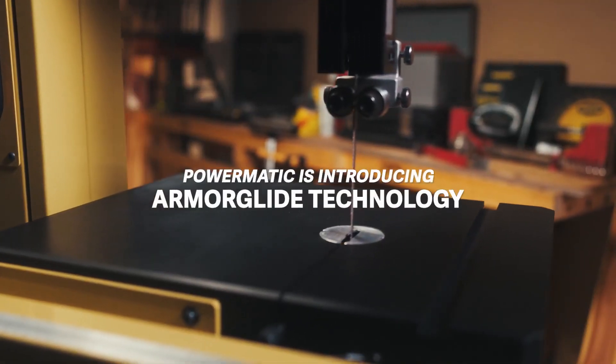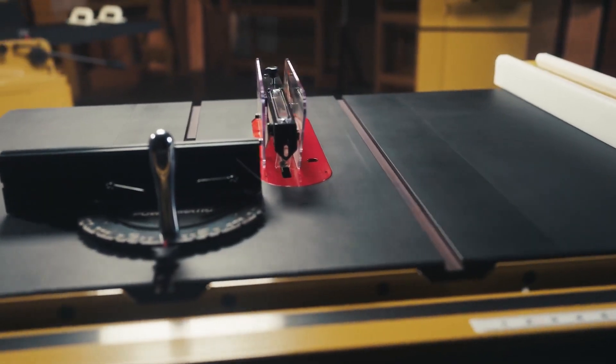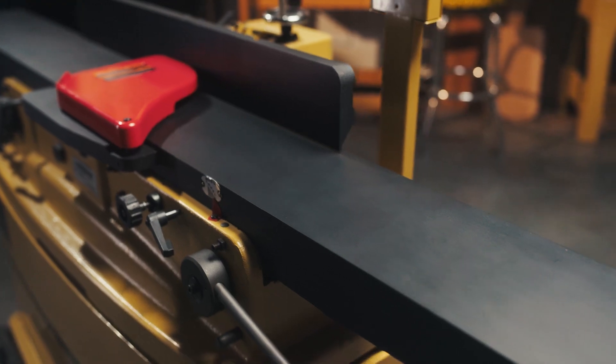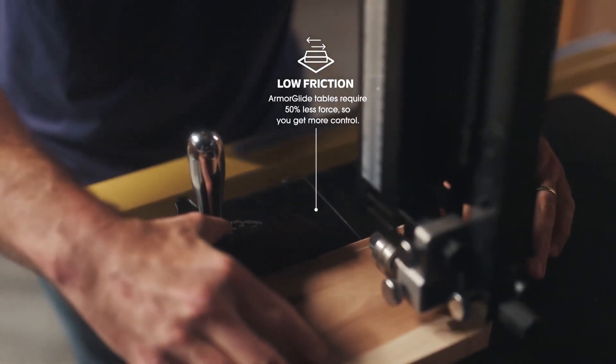Powermatic is introducing Armorglide technology. This industrial grade coating on bandsaws, table saws, and joiners requires less force, giving you more control as you easily maneuver the wood across the table.